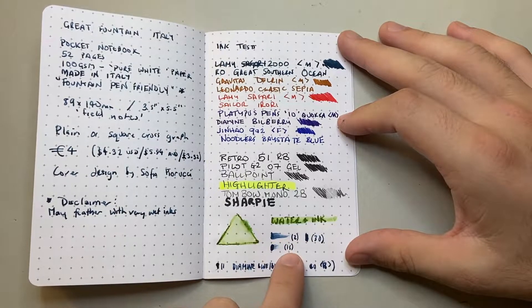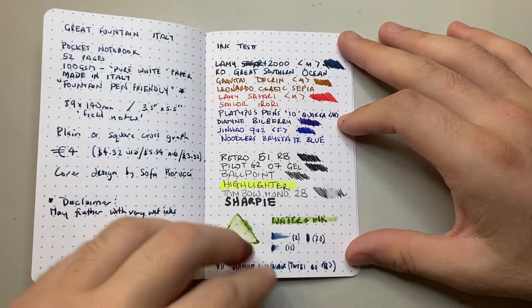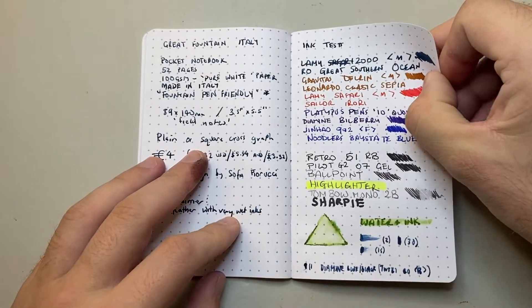For dry time, using Diamine Blue Black: at 2 seconds it was still very wet, at 15 seconds still wet, and by 30 seconds completely dry. On Tomoe River paper that ink dries in about 20 seconds, so this paper is about the same, if not slightly quicker than Tomoe River with the same pen and ink.